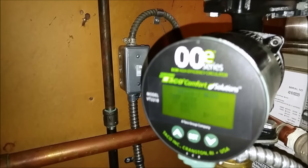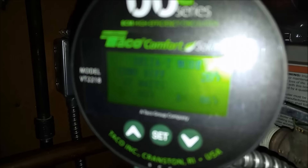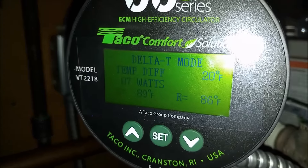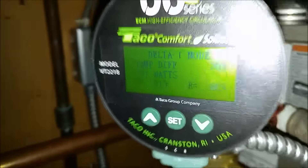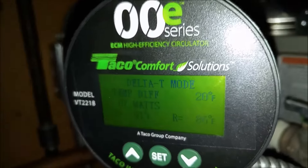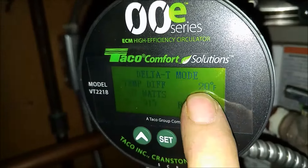This is a VR-2218 pump — Delta T. Now this can be adjusted. Right now I've got it set up for 20 — a 20-degree differential.